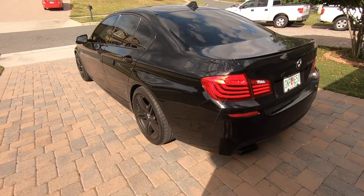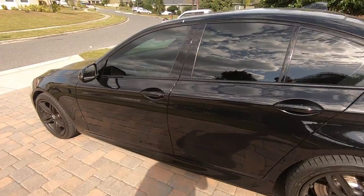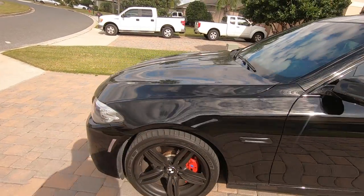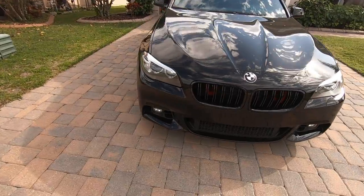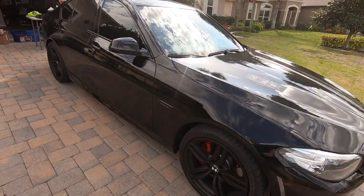My goodness, y'all, I'm almost embarrassed to show you the car today. It's been a couple of weeks since I've had an opportunity to wash it, but I guess that's what happens when you're busy. But today we're going to fix that up and see if we can get some of these bugs off the front and get it tightened up.